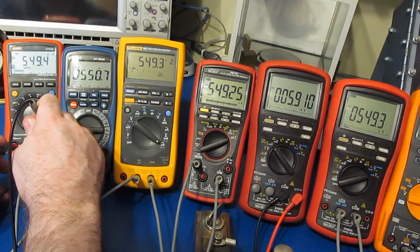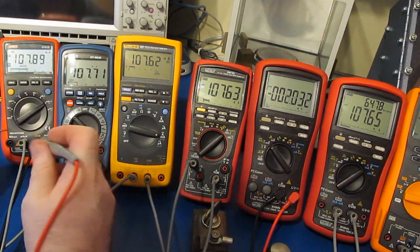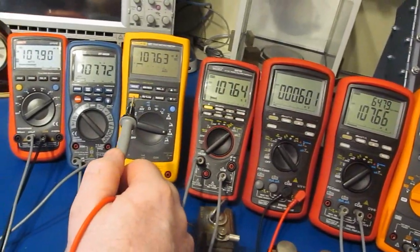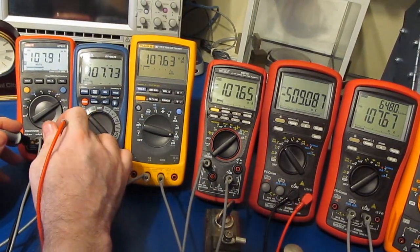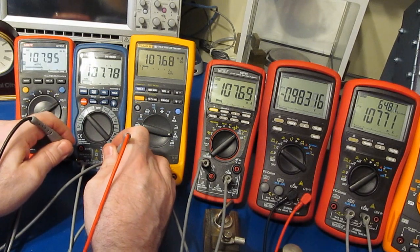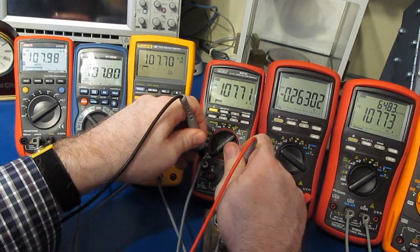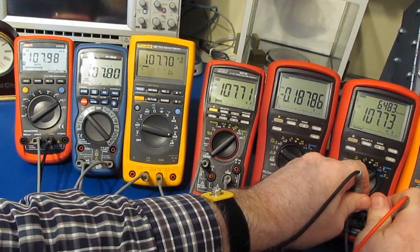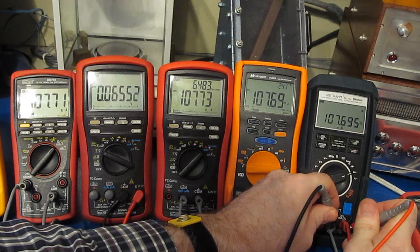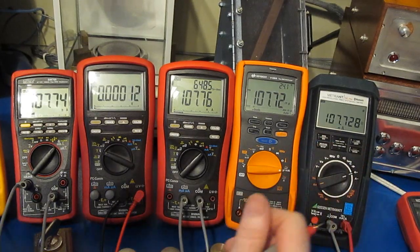Knowing the voltage and current, you can calculate the shunt resistance. Switching all meters to their milliamp functions at about 107.6 milliamps: the UT61E shows about 509 millivolts, the SEM about 983, the Fluke 187 about 186, the 789 about 263, the BM869S about 188, the Keysight about 192, and the Gossen MetroWatt about 65 millivolts. For an unmodified meter in this range, the Gossen by far exceeds any of the others.